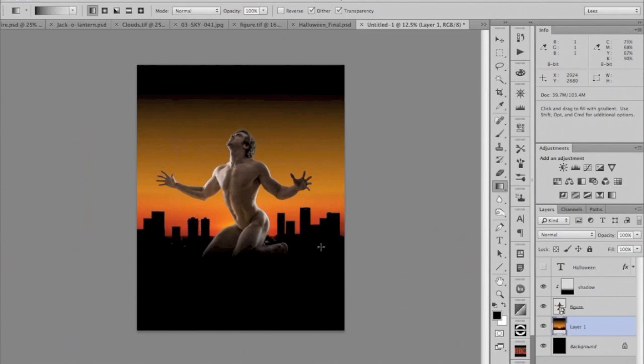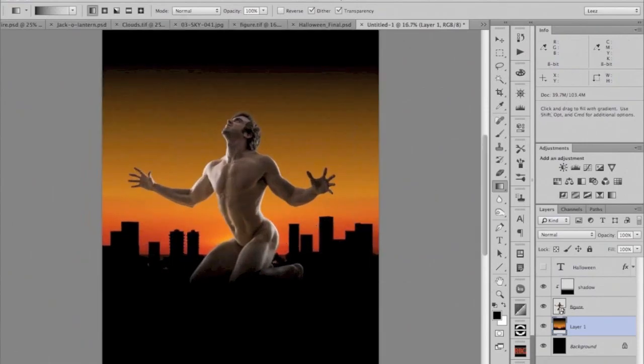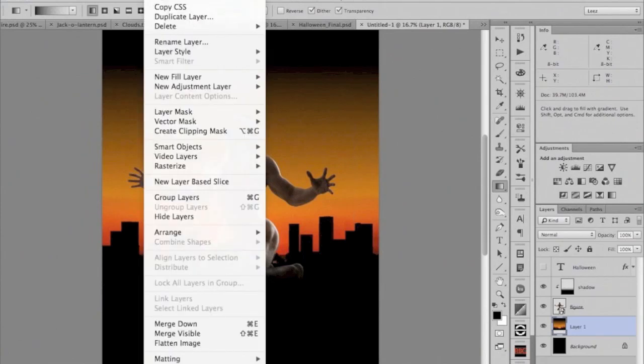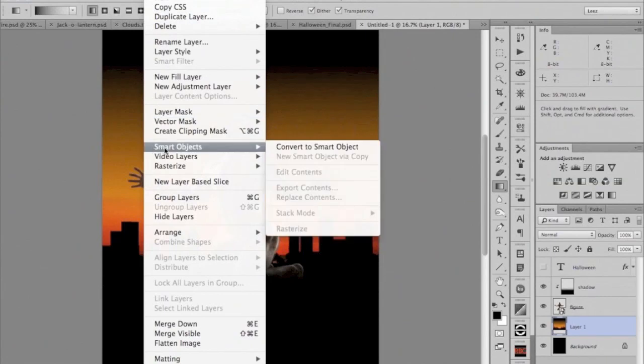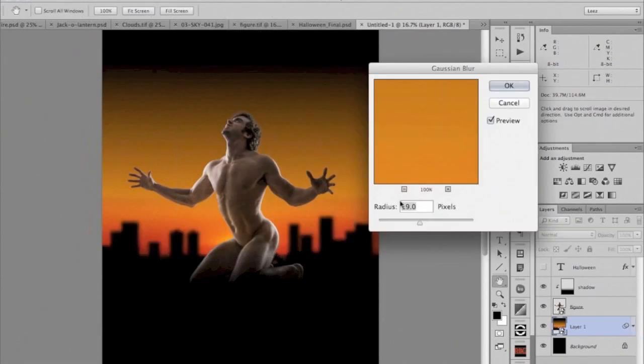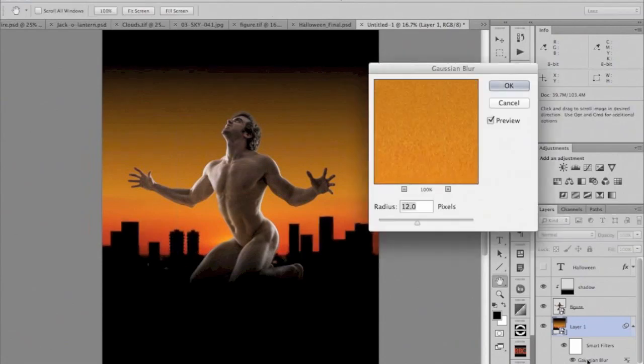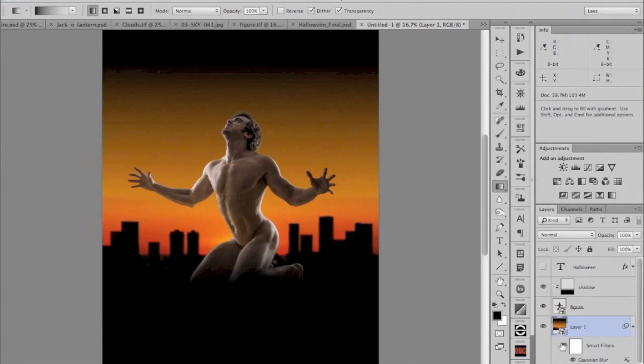I've already scaled the skyline up to fit the layout. I'm going to run a blur filter to make it look like it's in the distance. To keep my options open, I'll convert it to a smart object so my filters are smart filters. I'll run a Gaussian blur — something like that. If we decide to make it sharper later, because it's a smart filter I can just double-click and I'm right back where I left off. That's the advantage of smart objects with smart filters: I can blur or sharpen without having already committed to it.